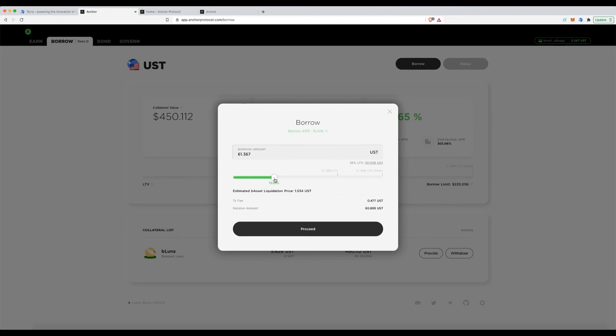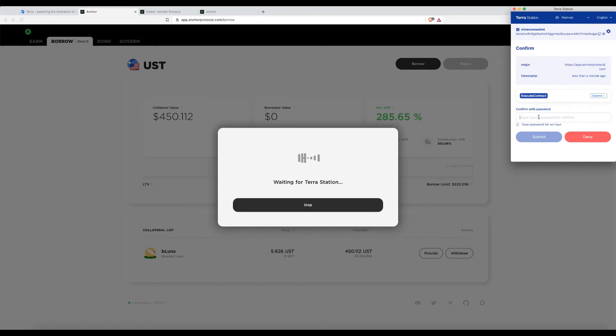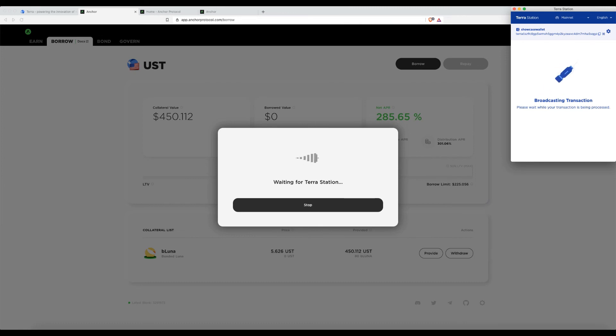I'll keep my borrow amount so the liquidation price is $1.50, allowing me to borrow around $59. Everything in crypto is over-collateralized — that's just how it works. The transaction fee is slightly higher here. If Luna drops to $1.50, portions of my 80 bLUNA collateral would be sold to pay down the loan incrementally, not all at once. Hitting proceed.